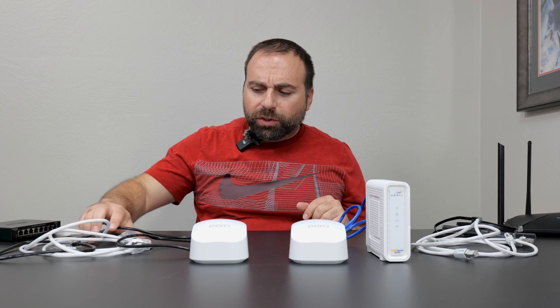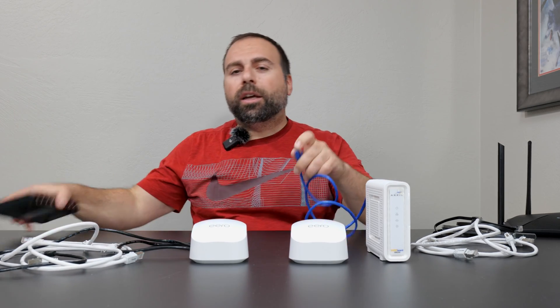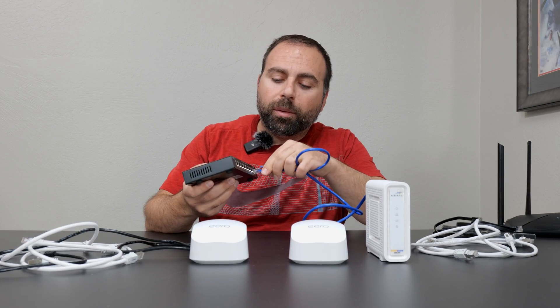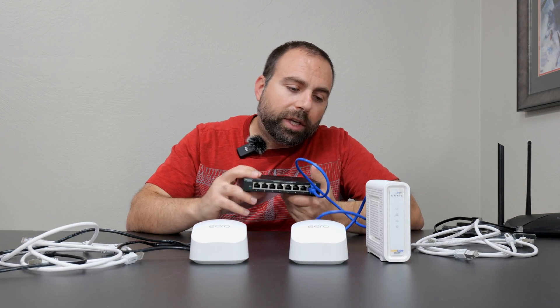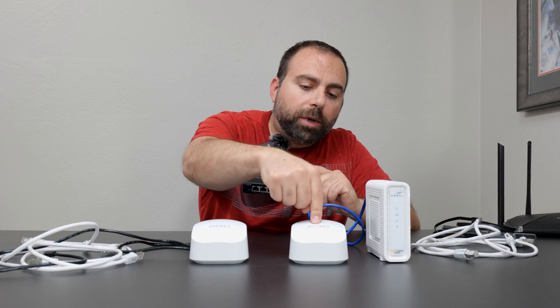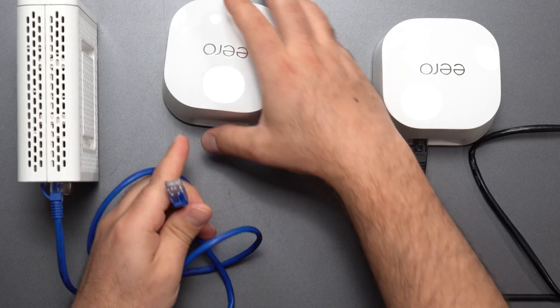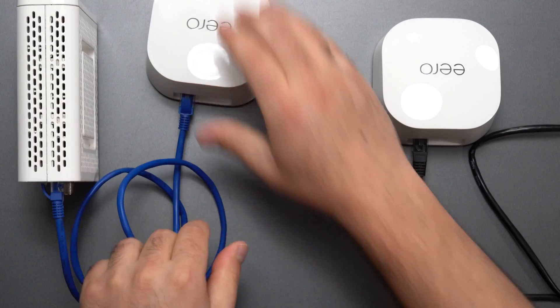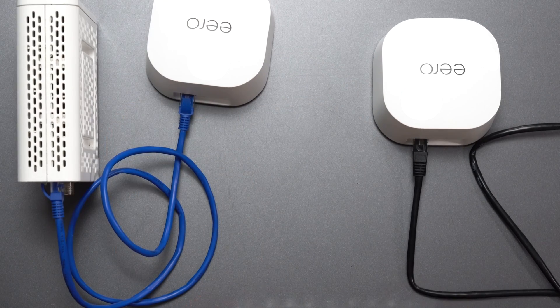Finally, the most common question I get about unmanaged switches: can I hook it up directly to the modem and then from the modem go to both routers? The simple answer is no. You can't go from a modem to an unmanaged switch — it needs to go from modem to router first. This is the most important thing you cannot bypass. Once the router is connected to the modem, then from there you can go to these switches and you should be good to go.